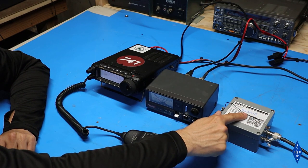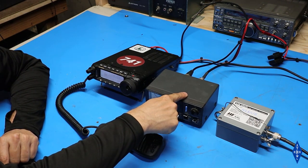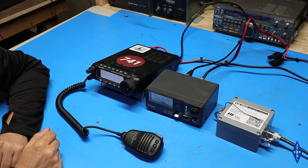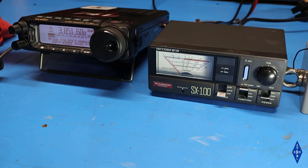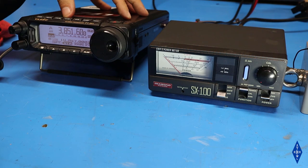I've got the balun with the resistors in line connected with a patch cord to this SWR meter, and in turn connected up to my Yaesu FT891. Before I get started, I want to mention I've got the radio turned down to 5 watts. The little resistors I'm using are only quarter-watt resistors, and putting any more than about 5 watts of RF power through them will probably cause them to vaporize quickly. So I'm going to keep the power low for this test.